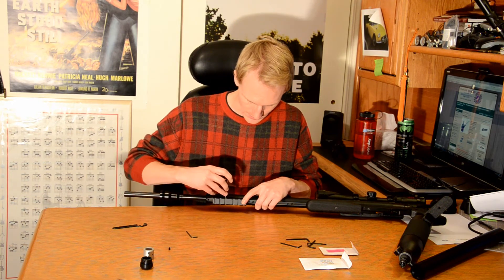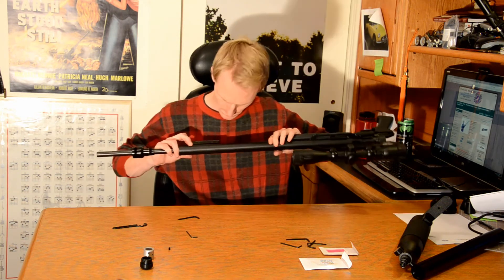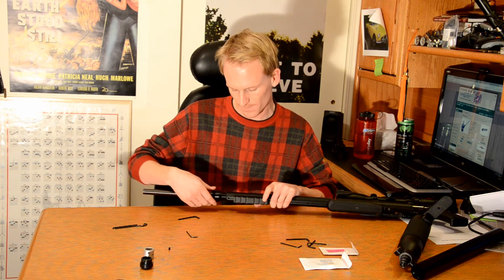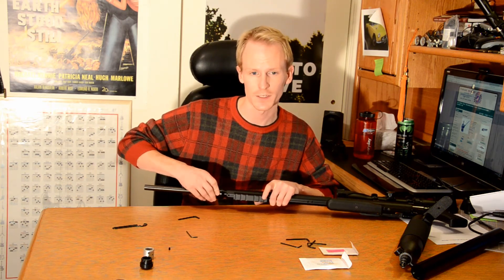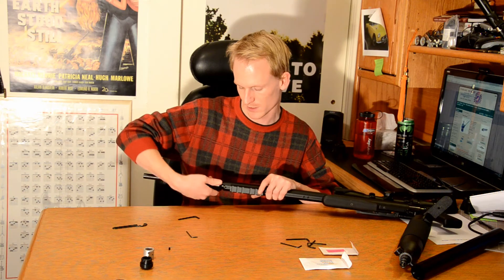Again, I'm just going to snug all these up and get it kind of started on this rail, making sure it's seated correctly. Now, same process as before — we slide our barrel nut in, turn left until we feel it click. Right there. And now it goes on nicely.